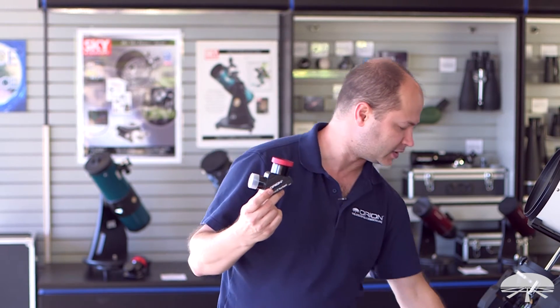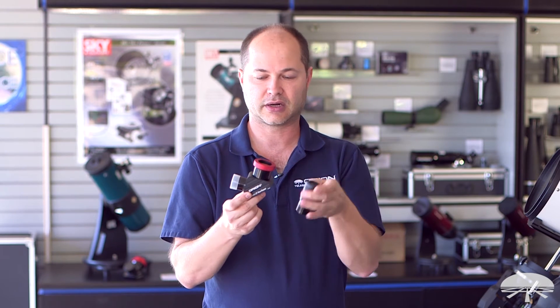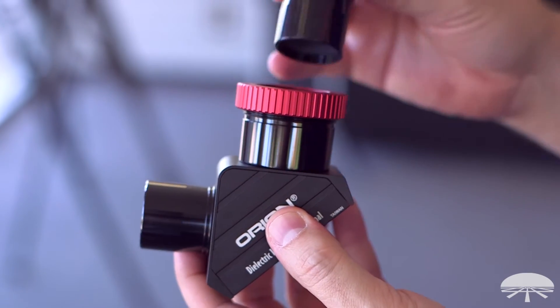This will be really handy if you're in a cold environment and a little set screw with gloves on is difficult to grab. Loosen the collar, insert your eyepiece, and just twist the collar down, and it holds it nice and solid.